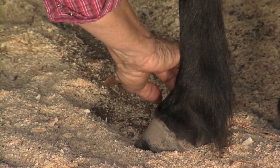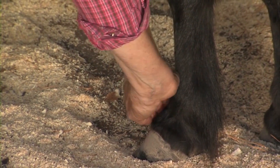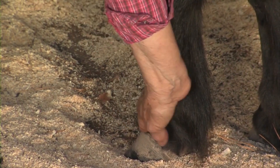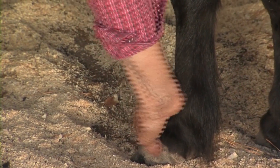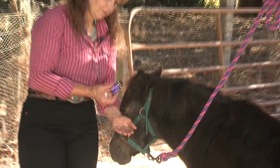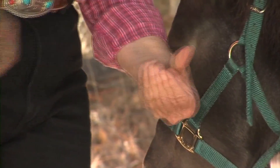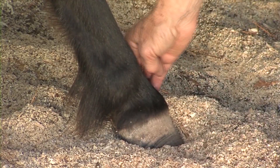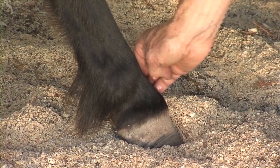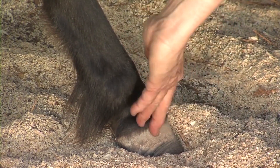Now I'm going to VitaFlex from the inside of the foot to the outside. Again, more oil. I'm going to go all the way around her feet and VitaFlex all of her feet. This is the motion from the inside out — two and three. Fingers, VitaFlex. Three times.